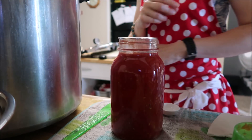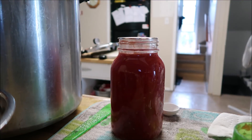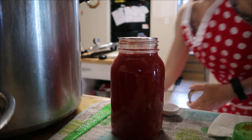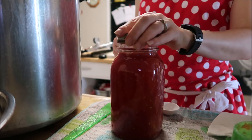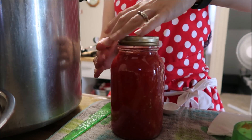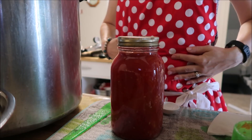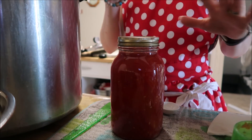You want to wipe that rim, get your lid on there, get your ring. If you're water bath canning these, you process them for 45 minutes for a liter jar. I'll bring you guys back when I have these all out of the canner.